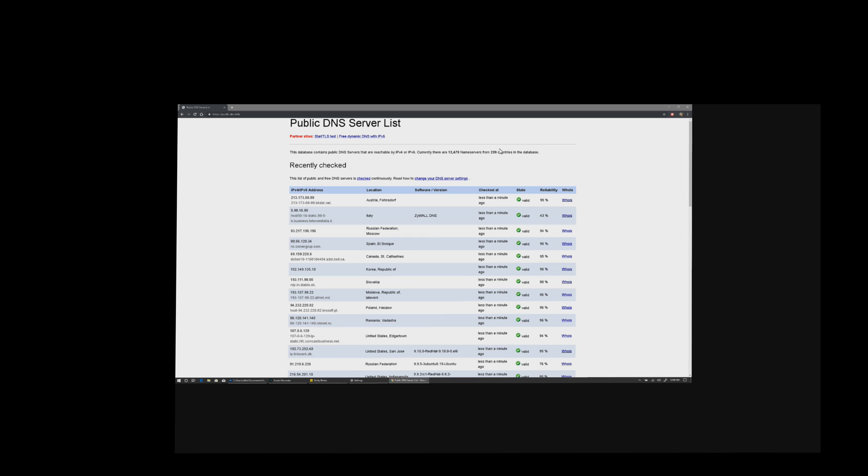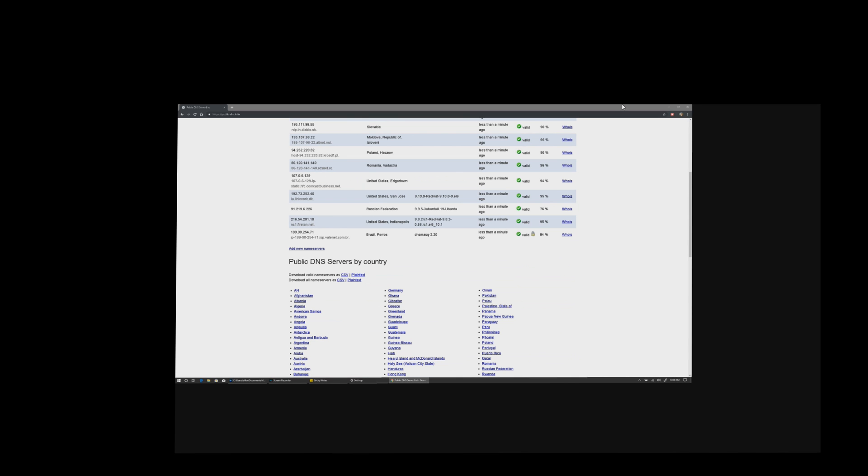It'll give you a rating. It's pretty cool. So yeah, that's how we do that — very simple.